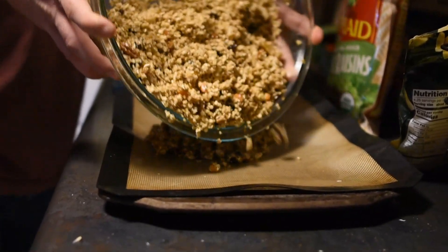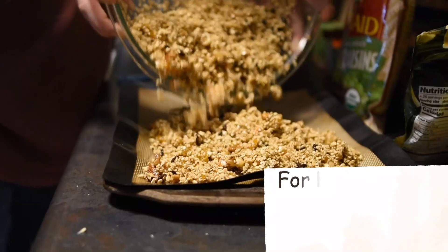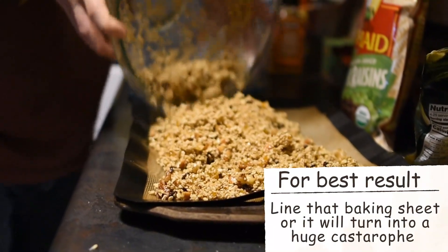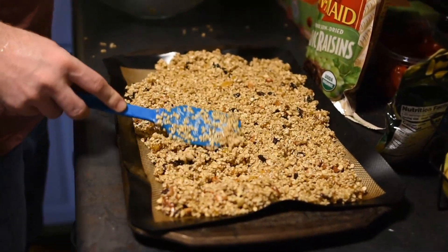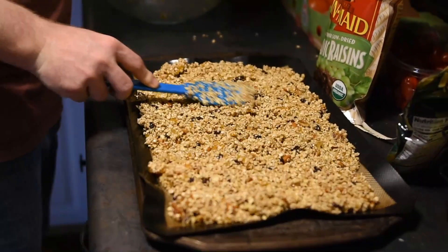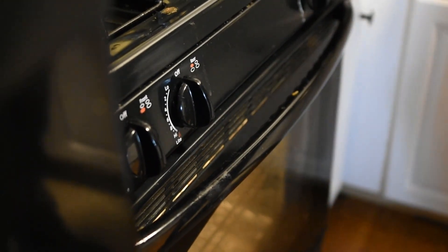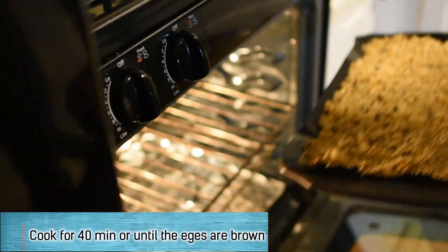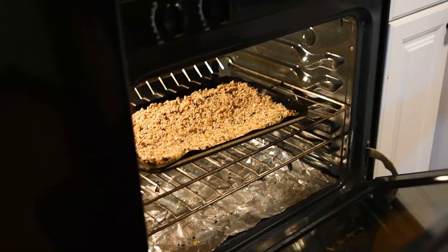Once everything is coated evenly, you're going to add to a baking pan that is lined either with a mat or parchment paper. Now we're going to spread the granola out and make sure that it's all even so it cooks evenly. Once your oven is preheated to 350, we're going to pop the granola in and cook it for about 40 minutes, or until the edges start to turn a light brown.